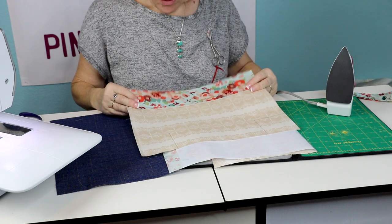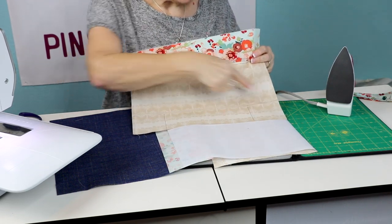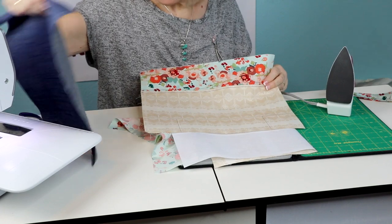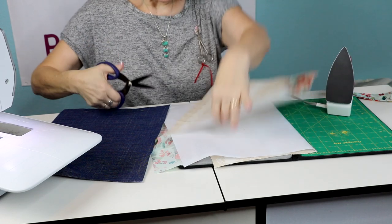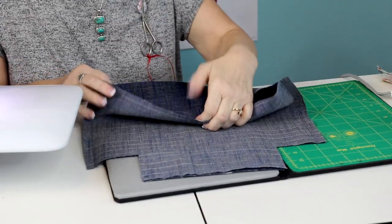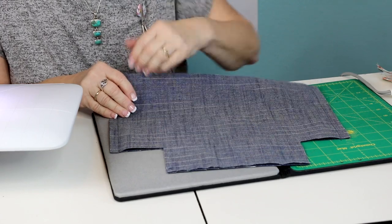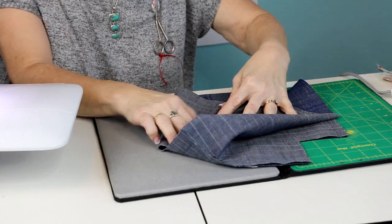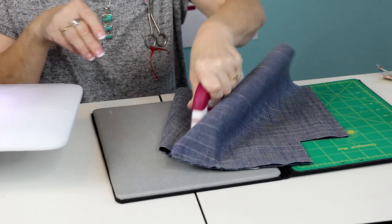Once you've done that with both pieces, mark a three inch square at the bottom of each piece - you'll do that on your denim as well - then cut those out. That gives you the depth of the bottom of your basket. Take the outside pieces, put them right sides together, and sew a half inch seam down each side and across the bottom, then open and press the seams. Use the edge of your ironing board to slide the piece on and press your seams open easily.